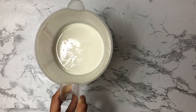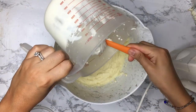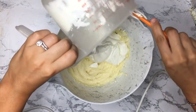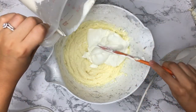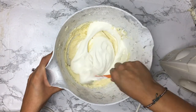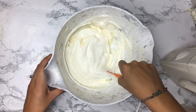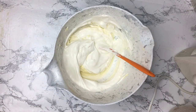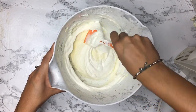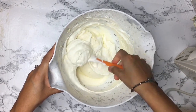Now get your cold heavy whipping cream and whip it on high for about five minutes until stiff peaks form — it should look light and fluffy. Pour it all into your cheese mixture and get every single little bit out. Now fold the whipped cream into the cheese mixture: scoop the bottom and bring it to the top, keep repeating until everything is combined. Don't use a whisk or a mixer for this part because the heavy whipping cream is very light and fluffy, and if you mix it too aggressively it will lose a lot of the air you just added to it, and the overall mixture won't be as light as it should be. Take your time with this — it's a little time consuming but just trust the process.